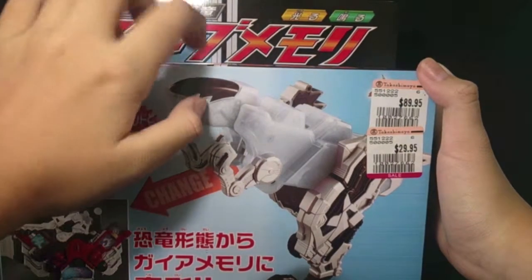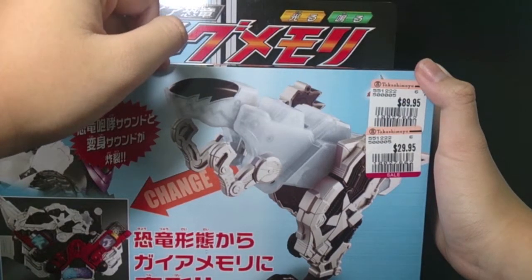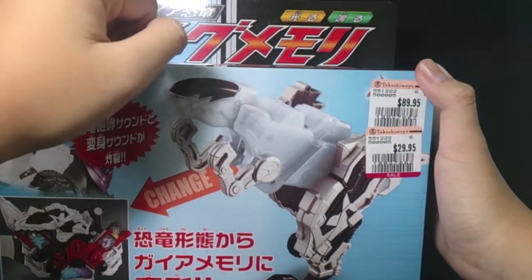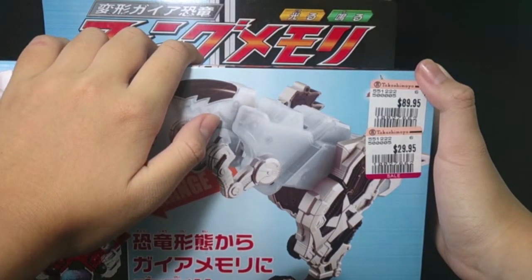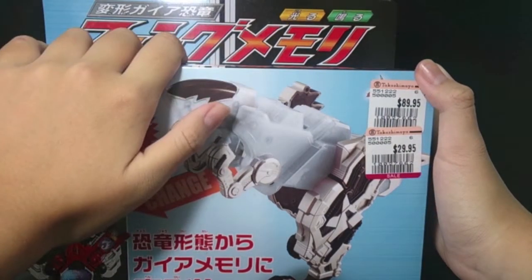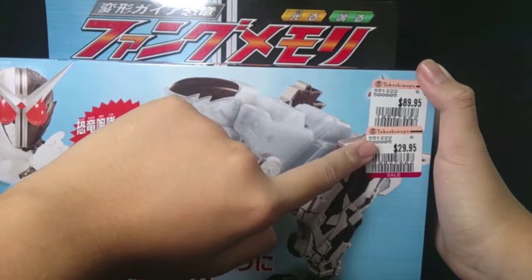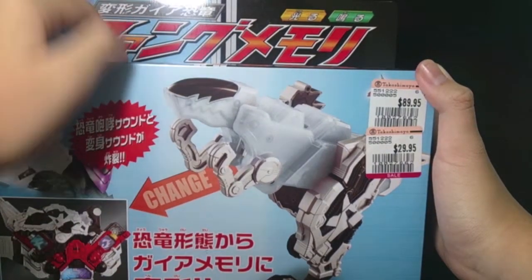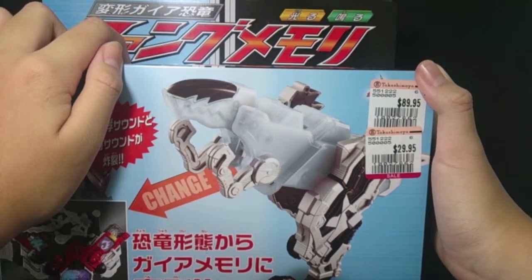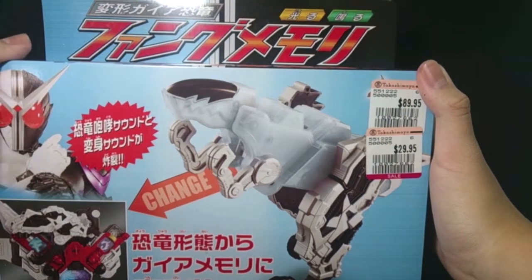They actually have the Fang Memory as well in this year's sale, which is currently happening till the 25th as of recording. So do go down and get yourself a Fang Memory. I actually kind of regret getting it back then because the sale was 30 bucks, but for the sale happening right now it's 15 or 20, so I should have waited.